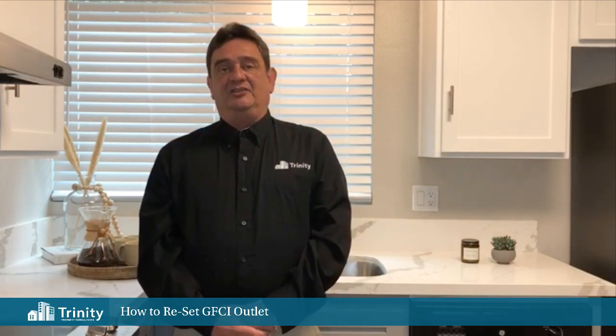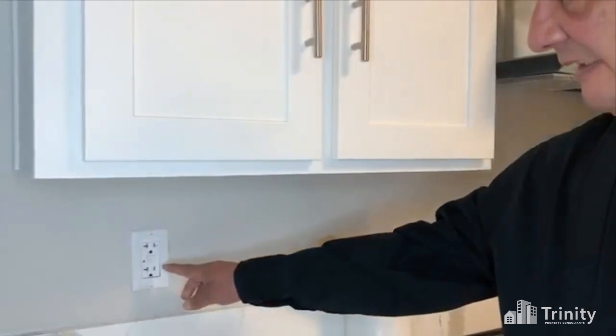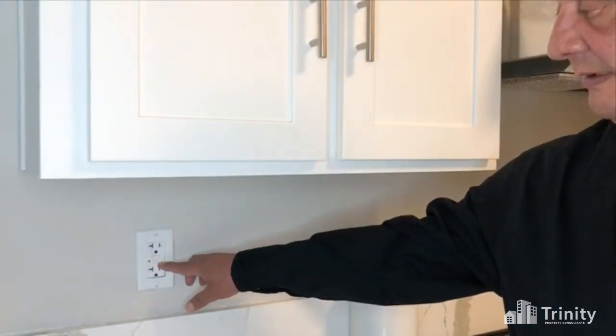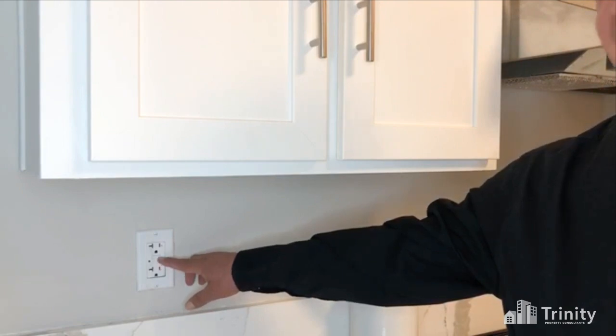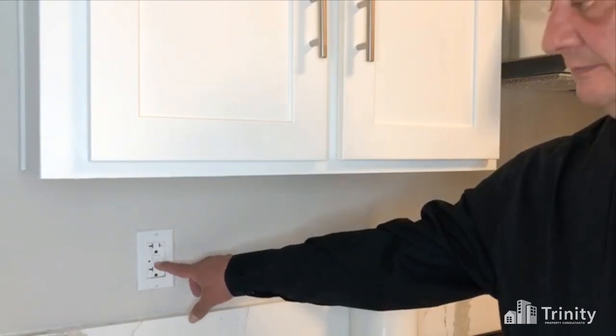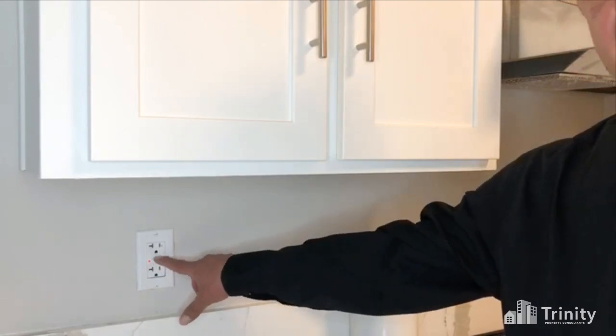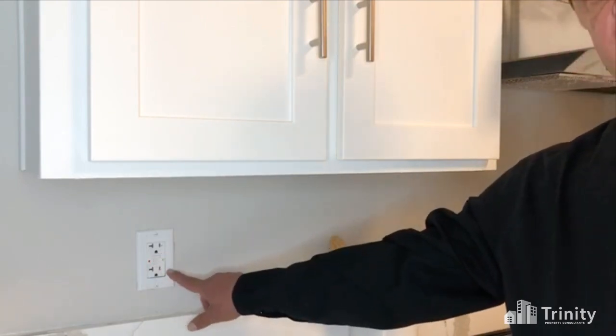Today I will show you how to reset a GFI outlet. Let's take a look at the outlet. The GFI is easily identifiable by the two buttons in the center of it. There's a test and a reset button. Simply push in the test button and then the reset button, and your power should be engaged.